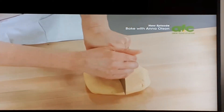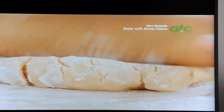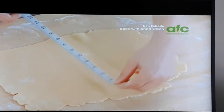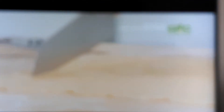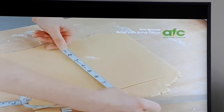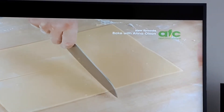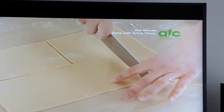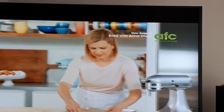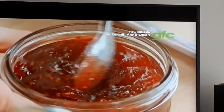Cut my dough in half. I like to use a flexible measuring tape to check my measurements, because my tops and my bottoms have to match here. I'll cut this in half and then divide it into eight in total. Now for the jam — use any jam you prefer. I'm going for raspberry here.